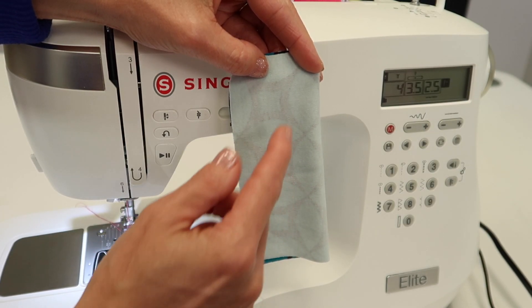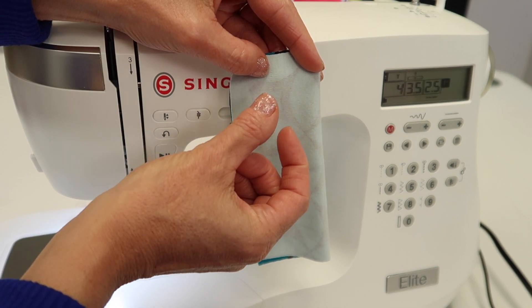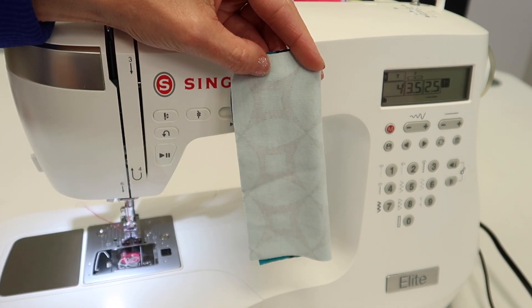You could also use a zigzag that you've reduced very narrow and very short, but ideally this is the stitch you want to pick.